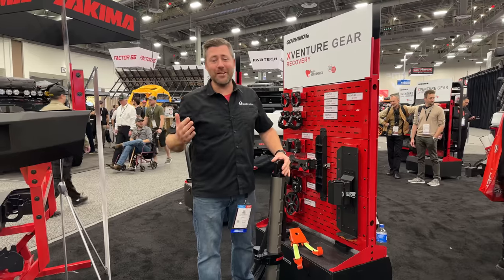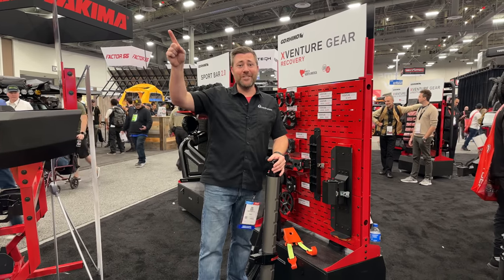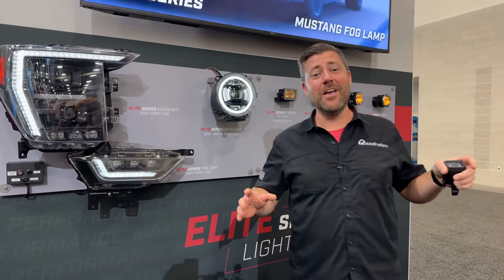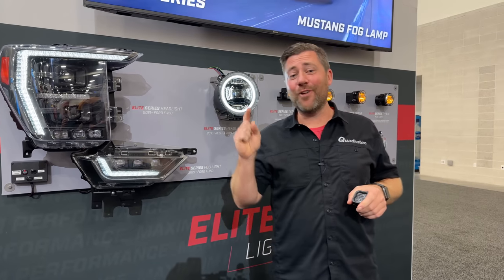A ton of great stuff here from Go Rhino — not surprised, they always deliver really great stuff at the SEMA show. Here at Diode Dynamics, checking out a range of new products from these guys this year. One of the first things that caught my eye right when I entered the booth was the Stage Series Rocklight setup.